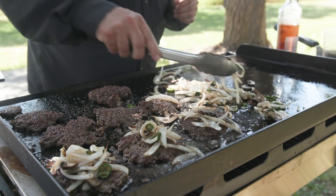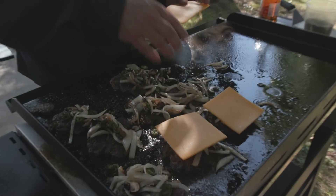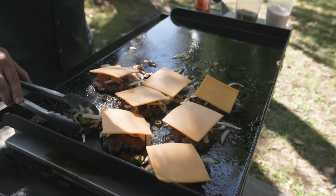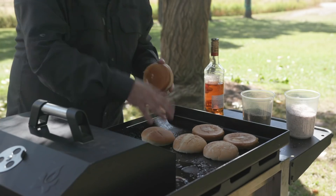We've got our onions, peppers, and mushrooms — now we're just going to put a layer of cheese over the top of that. We've got ourselves this flavor bomb sitting there. To get the cheese melted, I'm going to go ahead and cover it on low while we do our buns.